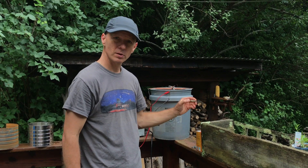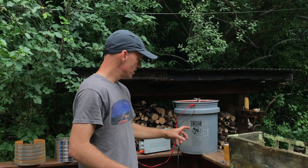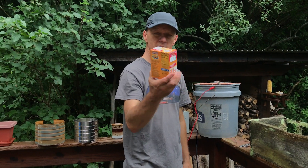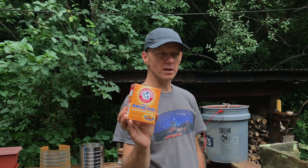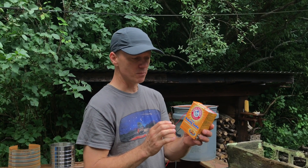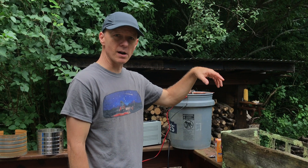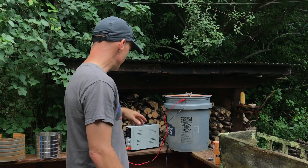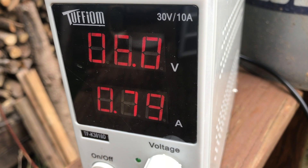Now the solution — for every gallon you want to put one tablespoon of soda in there. What it does is allow the water to conduct electricity much better, making it more of a conductive agent. You want to mix it up really well, get it dissolved, and then your electrolyte is made. Then it's just a matter of taking your copper tubing, hanging all your items on it that you want to strip and clean. I've got it set to six volts, 0.87 amps.